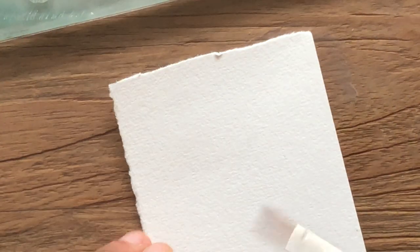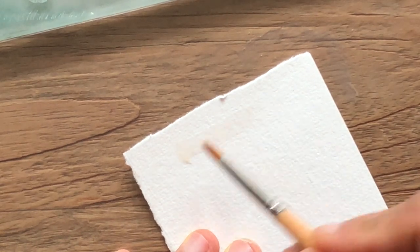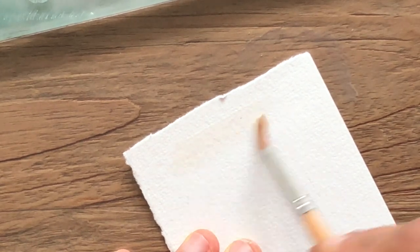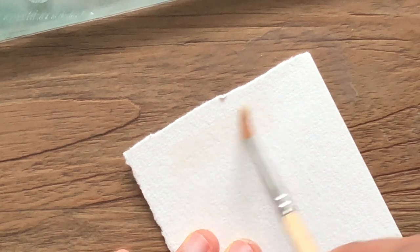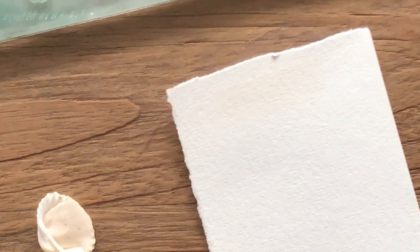Now let's swatch the actual white on watercolor paper. I'm just taking a tiny amount of it — it's a very muted hue, off-white in color. You can barely see it. I'll bring it a bit closer so you can see the very faint off-white swatch of this eggshell white. Now you must be wondering what good it is by itself — well, by itself you can hardly see anything.